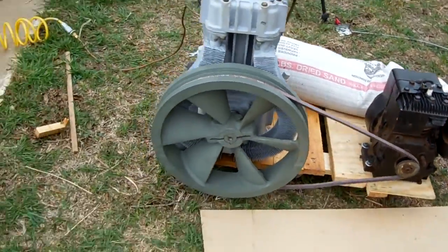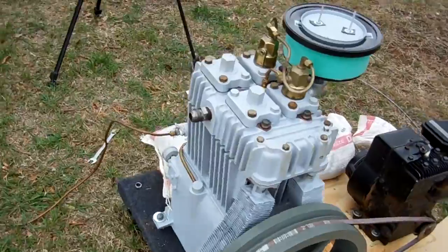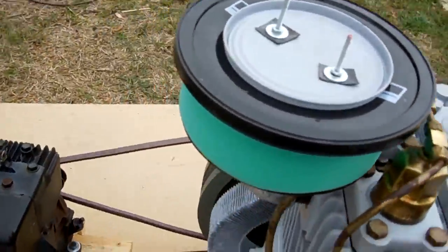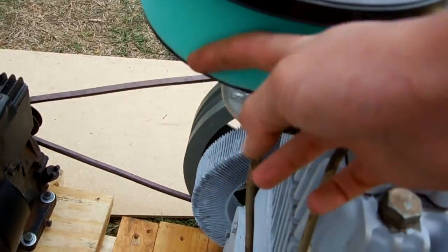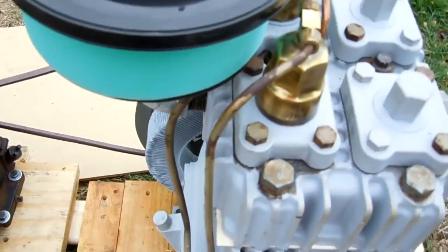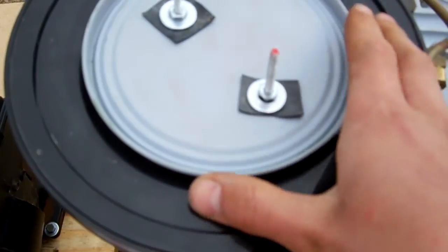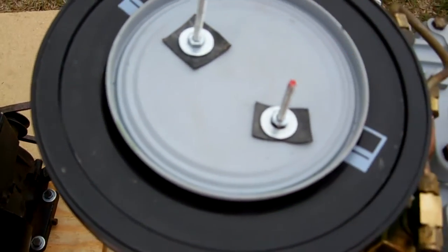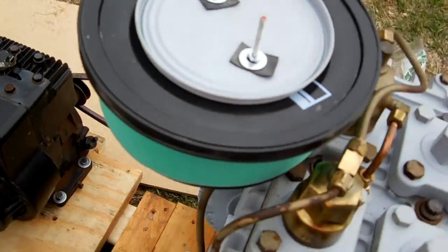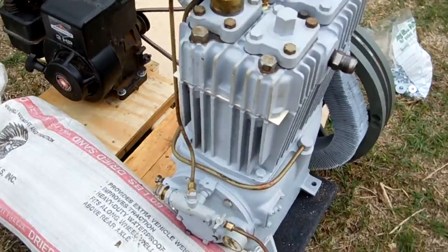Right now I only have a 3 horsepower engine on here even though it's supposed to have a 5 horsepower motor. For the air filter I jury-rigged a little thing — I have a lawnmower air filter and the original bottom part, but I didn't have the original top part, so I have a lid from some small bucket or container kind of holding on there. It probably doesn't make the best seal but it's okay for now.